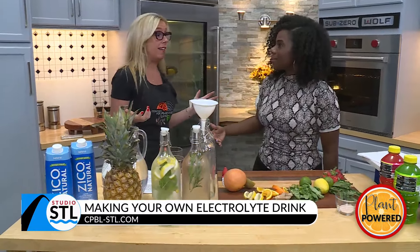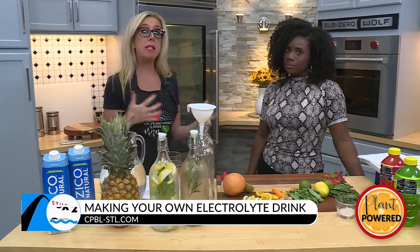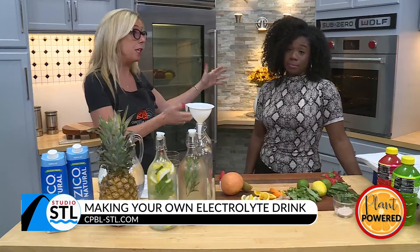We go a little haywire — that can look like fatigue, that can look like dizziness, you can pass out. And typically we see things like that in the hot St. Louis summers. And you're from Houston, you're no stranger to the heat.